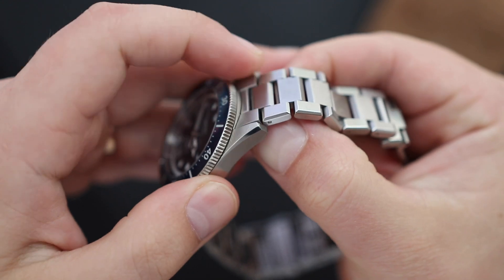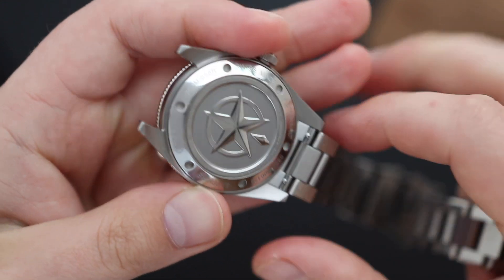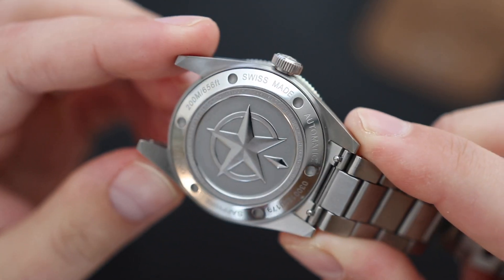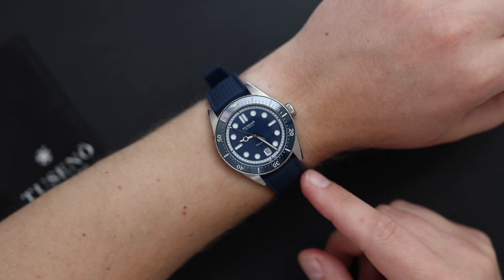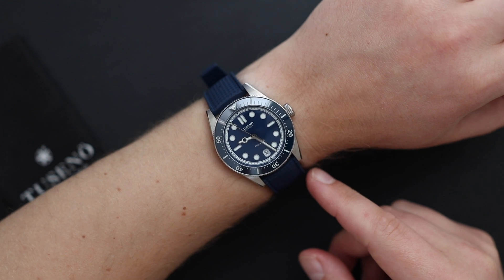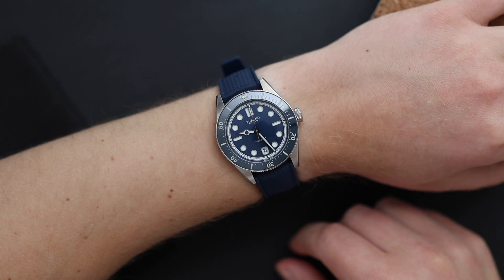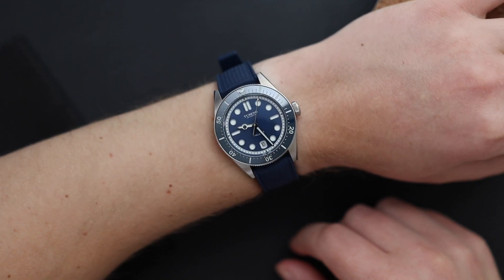Other than the clasp, everything else on the bracelet is nice and solid. It even has a quick-release mechanism for a quick swap from the bracelet to a rubber strap. Tusano included their tropic rubber strap for this review, and it fits really well on the watch. I prefer the bracelet, but for those who prefer a tropic rubber strap, that option is available.